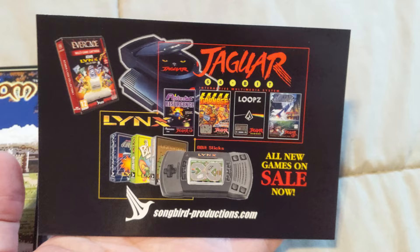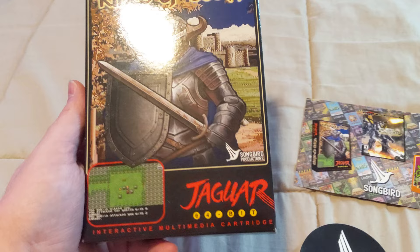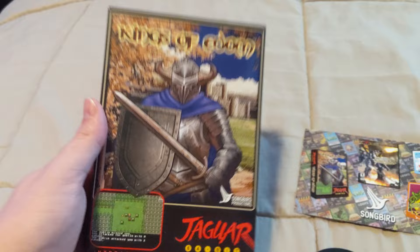The marketing card shows a number of things they work on — Lynx, Jaguar, and Jaguar CD stuff — pretty cool. As for the game itself, it comes in a really authentic box. I've never owned a boxed Jaguar game so this is my first one, but we got cover art, little screenshot, the logos — pretty cool stuff. And then just a quick look at the sides.